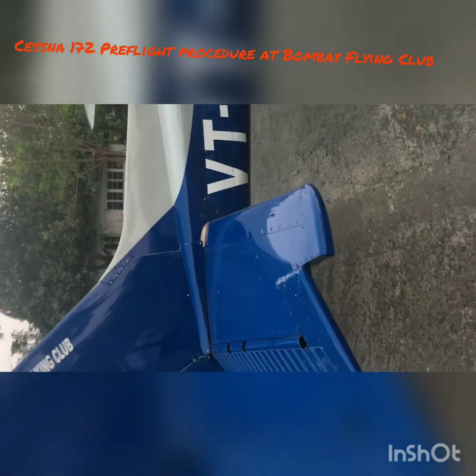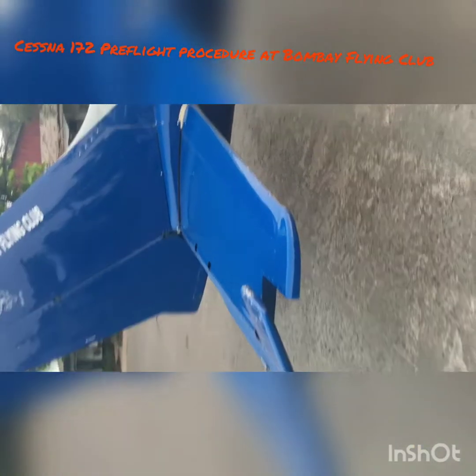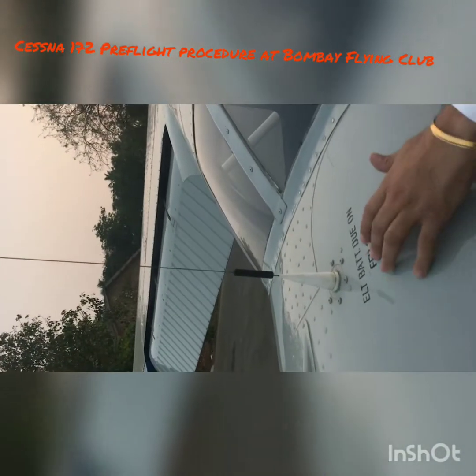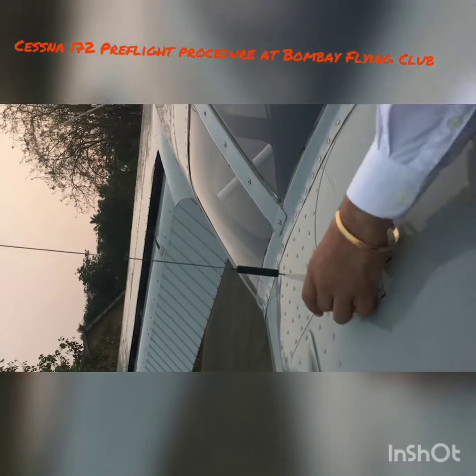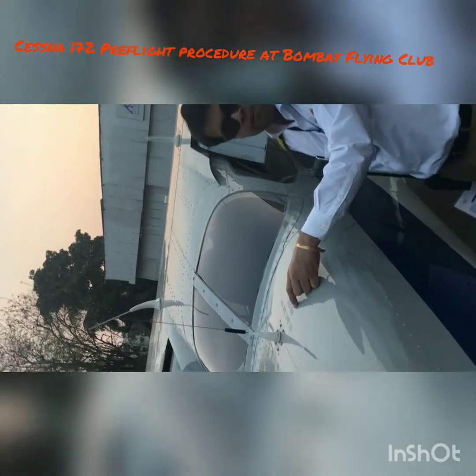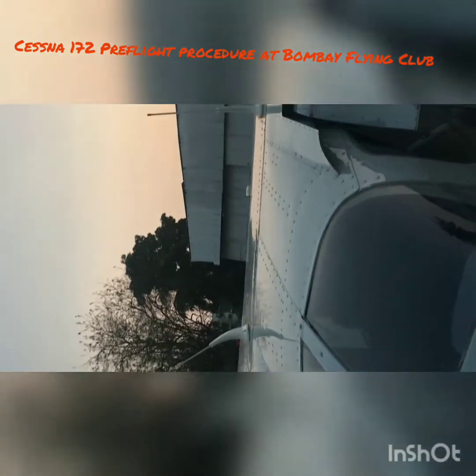Again make sure your static wicks are in place and your elevator is in place. Check the elevator leading edge — no bird strikes or damage. This is a very important part: make sure your ELT battery is current. In case you go down somewhere, people need to find you. There's an emergency locator transmitter battery over here working on 406 MHz — this one is valid until February 2021, so it's good to go. Check the other antenna is in place and not moving. From the back I also check the upper wing and the GPS antenna.